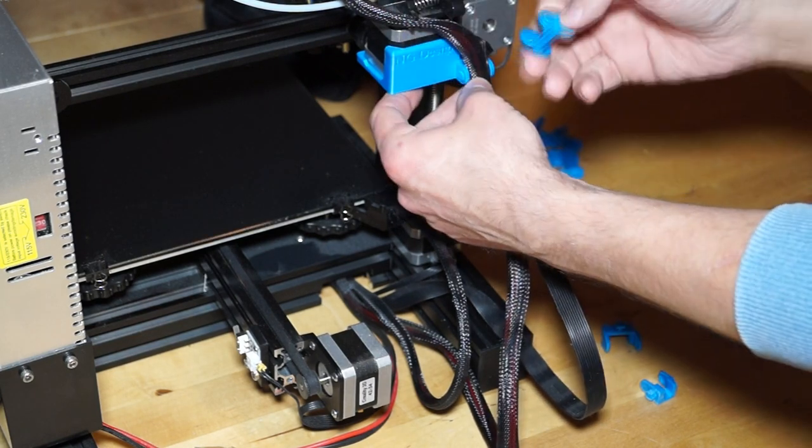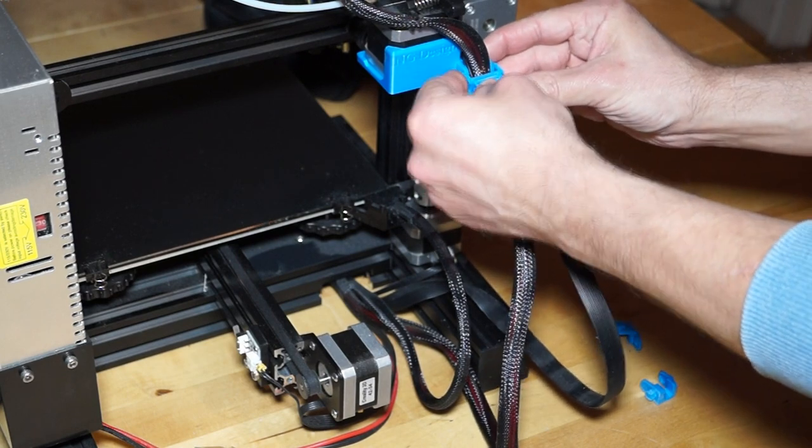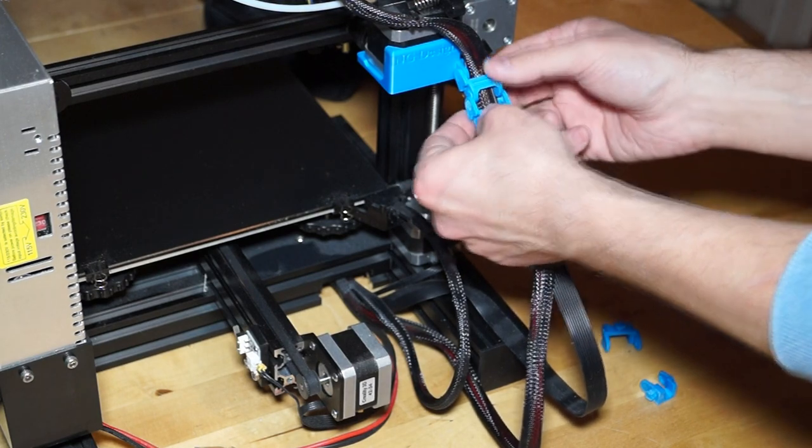We start with the part 'anschluss_motor' and place this just under the stepper motor for the extruder. After this, we have to add all parts 'ket_gross' with alternating orientation.